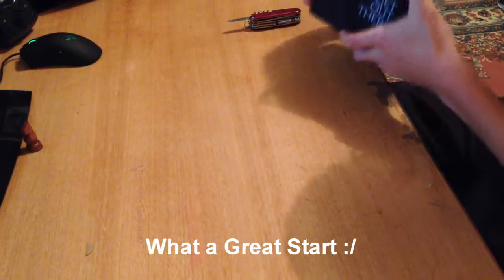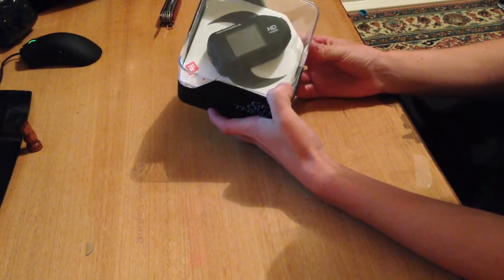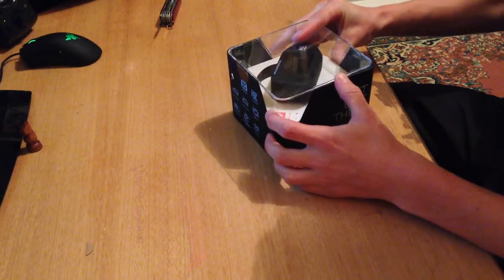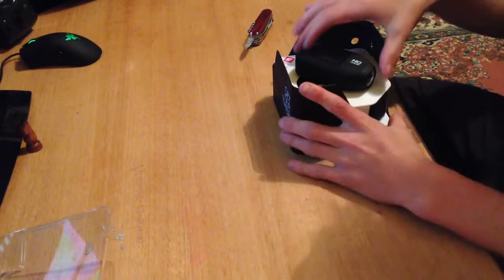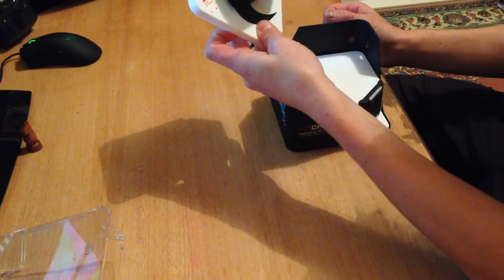Outside the box comes a little plastic bag. Very first impressions: it's a little bit bigger than what I saw on the internet. I'm going to cut these two little bits — let's try now. There we go, there she is — the new Drift Ghost.